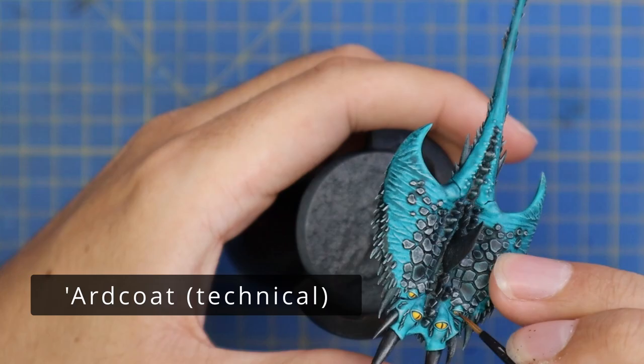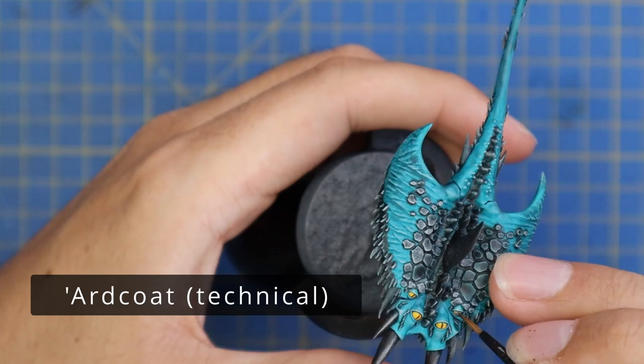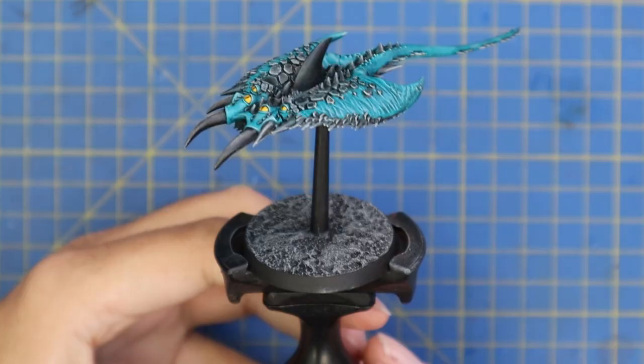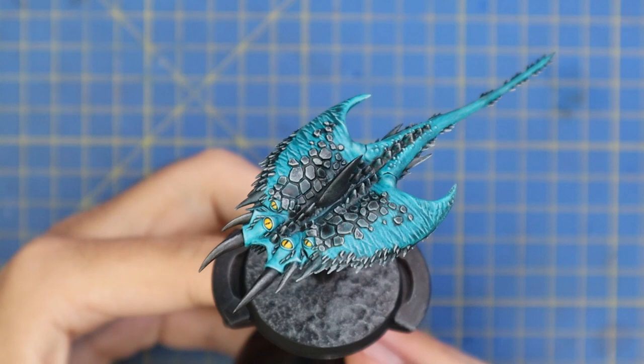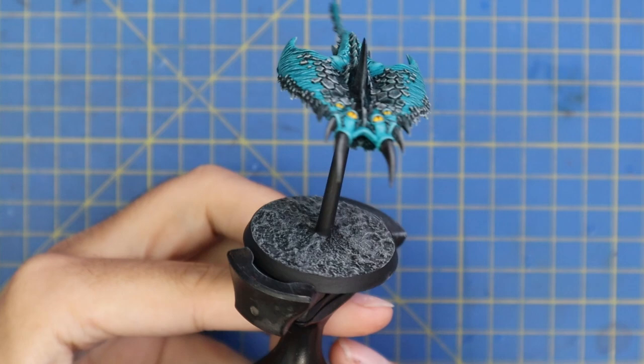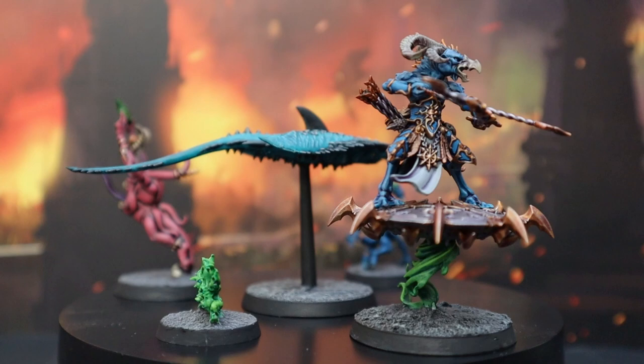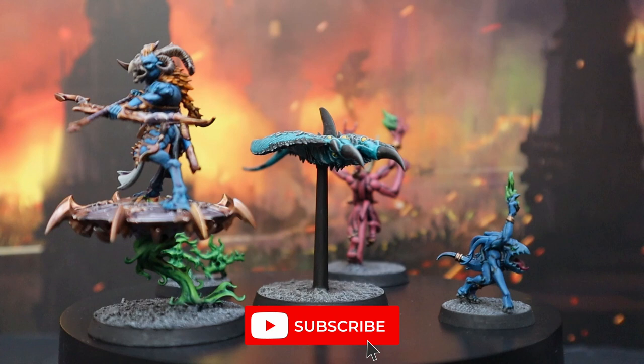You can use any varnish you have - any gloss or satin. This is also a luxury step; if you don't have a varnish it doesn't really make much of a difference, but sometimes when you catch the light right you can see the eyes will be shiny. We've also finished off by blocking out the flying stand and doing the base, and there we have it: one completed Screamer of Tzeentch ready to fly across the battlefield. These are all the miniatures done for the Tzeentch playlist so far, including Tzaangors, Tzaangor Enlightened, Skyfires, and Horrors.